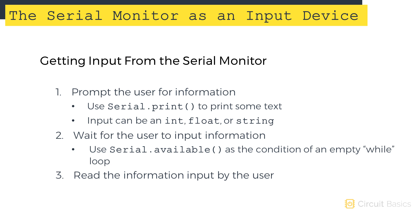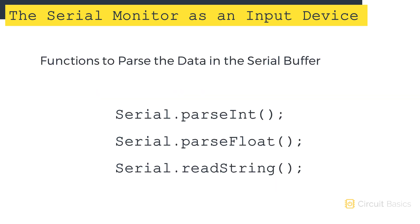The final thing to do is read the information entered by the user and perform an action based on that input. To do that, we have to parse or read the information stored in the serial buffer. To parse the information stored in the serial buffer, we can use one of these three functions: serial.parseInt, serial.parseFloat, and serial.readString.